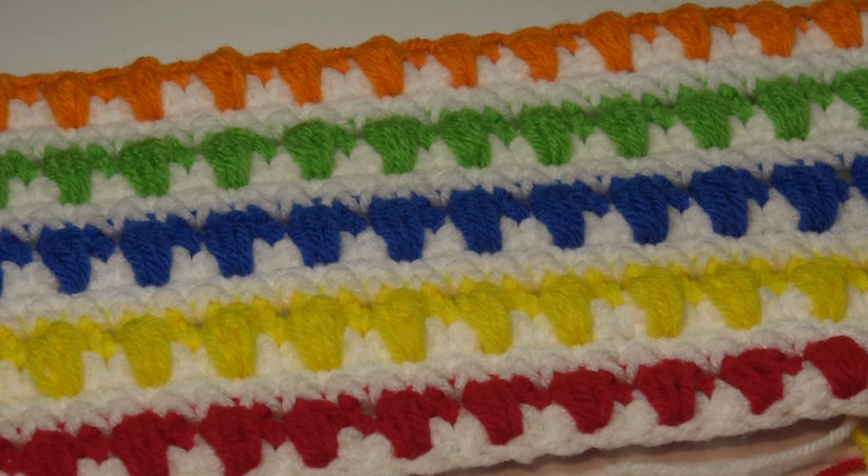Hello everyone, it's Glenda and welcome back to my channel Creative Grandma. It's Stitch of the Week time, and this week's stitch is number 138, the Aline Puff Stitch. This is a super easy pattern and I'll walk you step by step through it. You need a stitch multiple of two, so you would chain two, chain two again, keep chaining in multiples of two until you get your chain to the width you want.